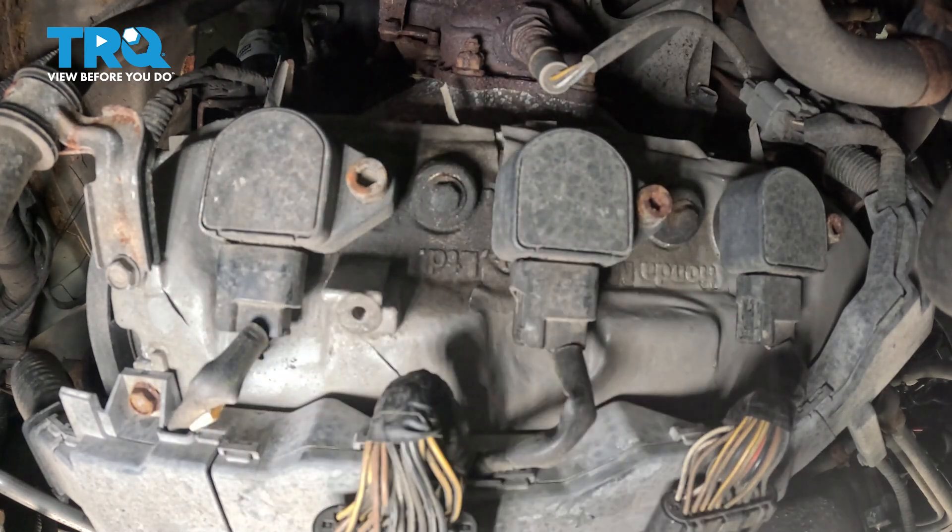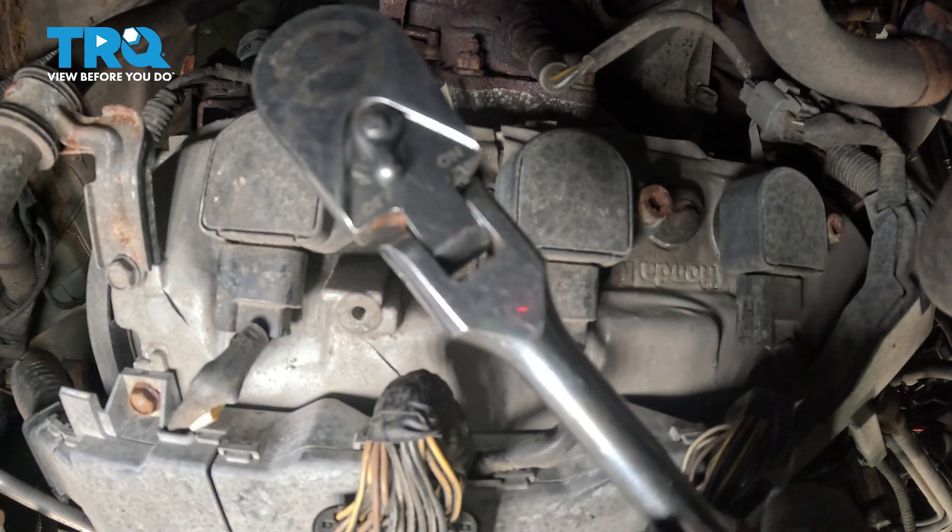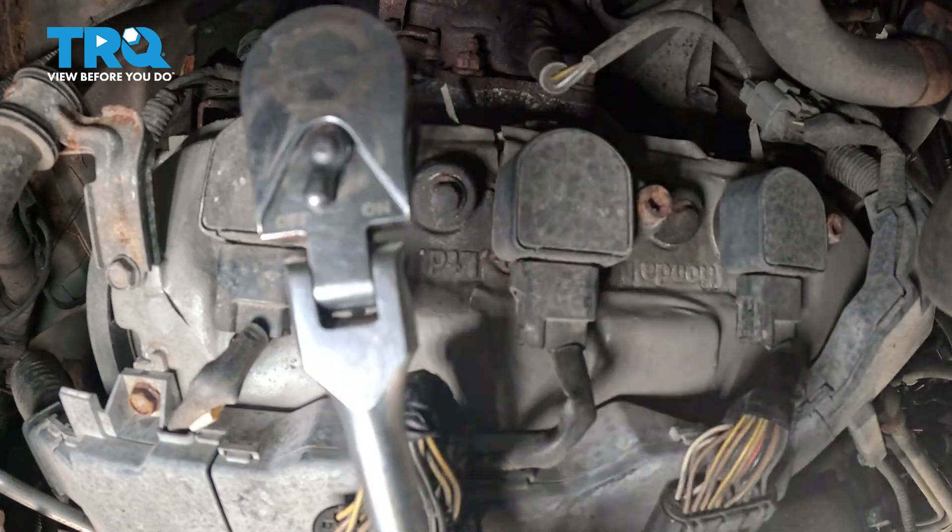We're going to use a number six Allen key on our ratchet, and we're going to go ahead and break that bolt free and give that a few spins.